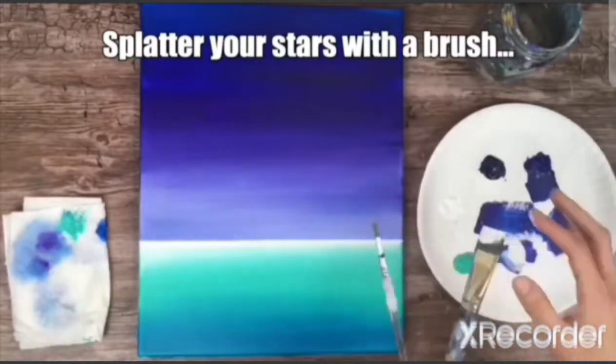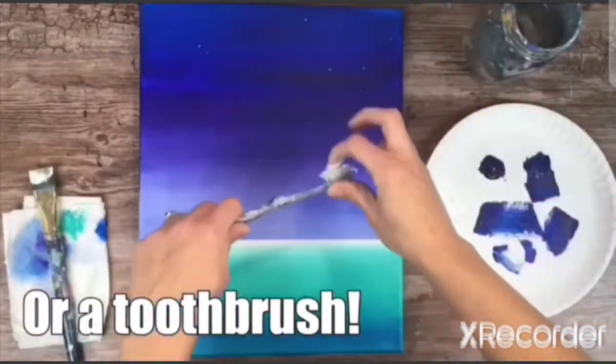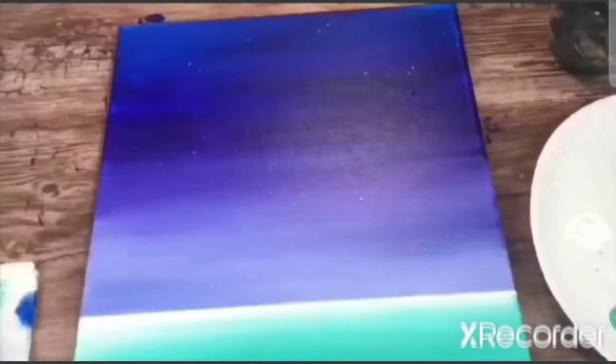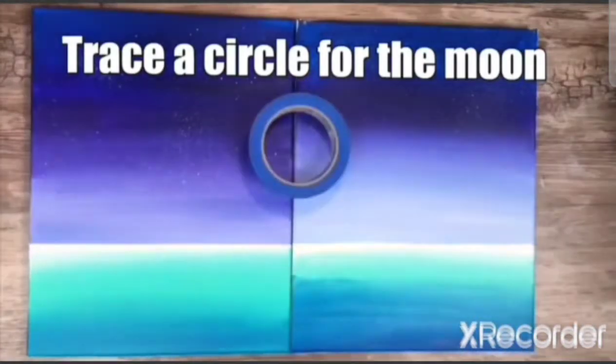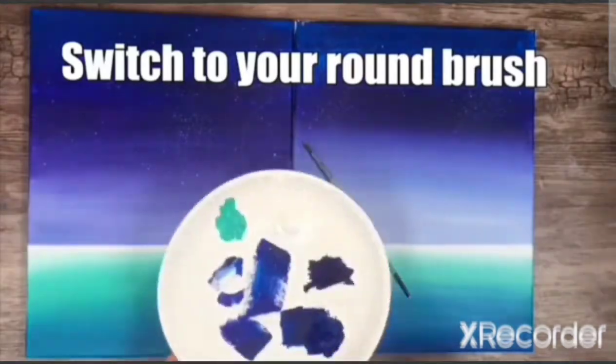Now take the toothbrush that you have and start splattering it, or you can use the paint brush as well. Start using white and start making tiny tiny stars, and put both the paintings together. Then there is a circle which is given in the kit and you can trace the circle to make your own moon.